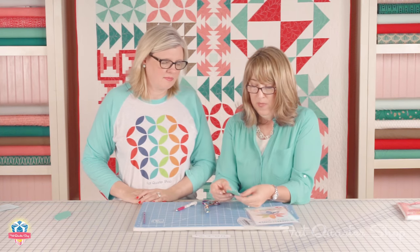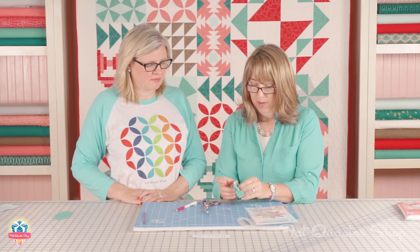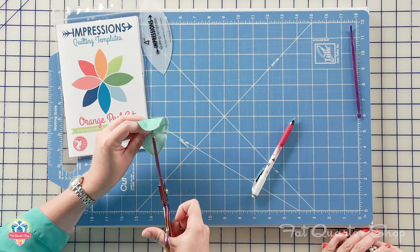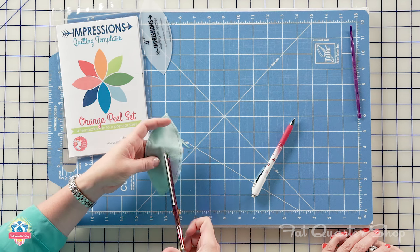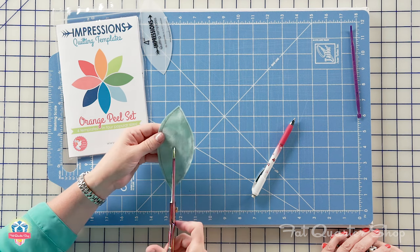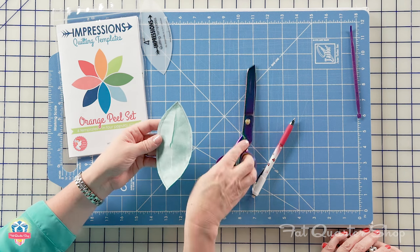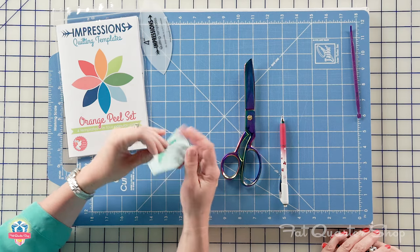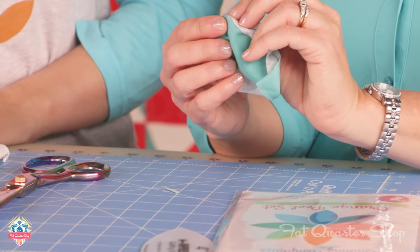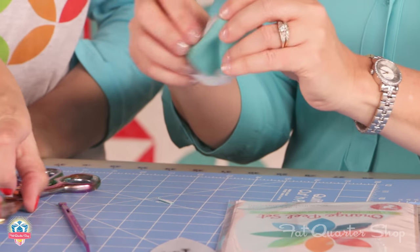In order to be able to turn it inside out, we're gonna kind of separate the interfacing from the fabric, and we're gonna snip a little hole, and we're actually gonna cut this down. So that now we can turn this inside out. And by turning that inside out, we're gonna have a nice finished edge with our fabric, so it won't ever ravel.